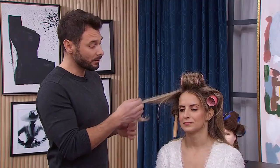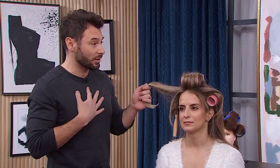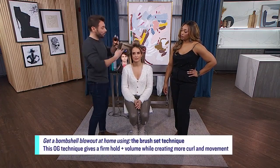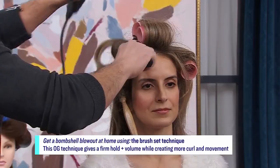The first technique we're going to do here is the brush set. It's one that we do a lot at the salon. It can look hard, but I'm going to show you how to do it. We're going to use our blow dryer. When you take a section, you never want to take a section wider than the barrel of the brush.